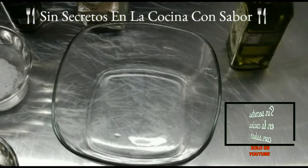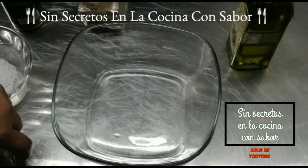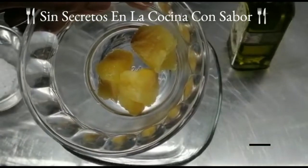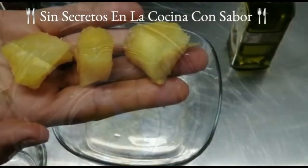En este bol vamos a empezar a preparar una vinagreta, de la cual le vamos a agregar todos los ingredientes antes mencionados. Voy a sustituir el ablandador de carne por 3 pedacitos de piña natural. Esta me va a servir como un ablandador natural. La voy a exprimir. Son del tamaño de 3 cubos de caldo de pollo.